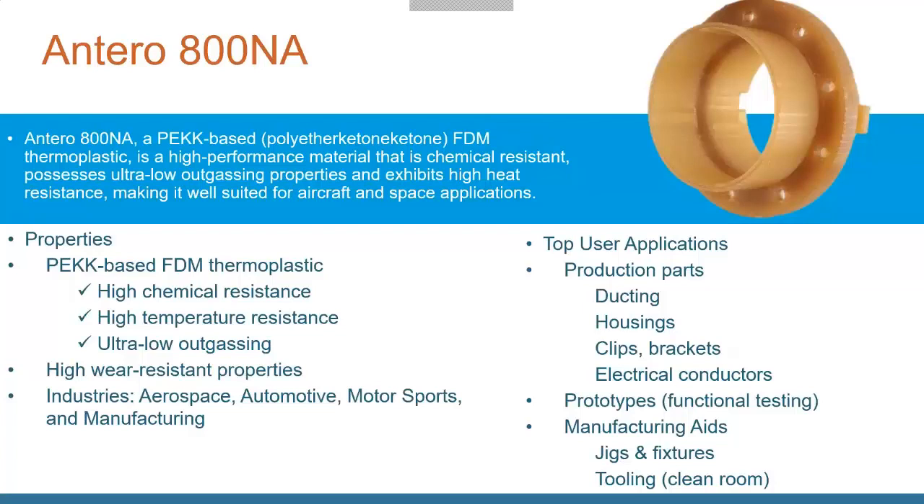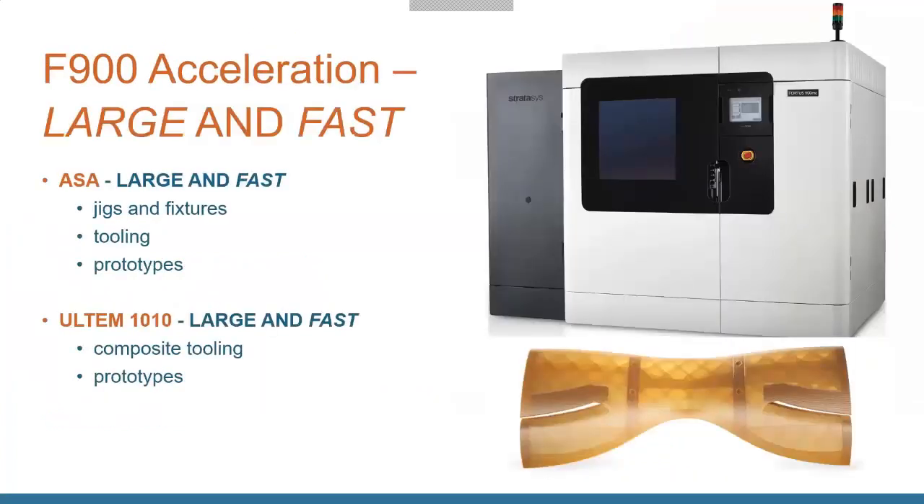One of the things you can do with the large machines, specifically the F900, is they have a Large Part Acceleration option. This gives you another layer thickness height option, so you can print extremely large parts much faster and more efficiently. For smaller parts it's not a big issue, but once you start printing parts that are 3 feet by 2 feet by 3 feet, it's going to take a long time — the acceleration kit lets you print these up extremely quickly.